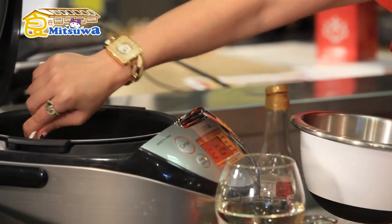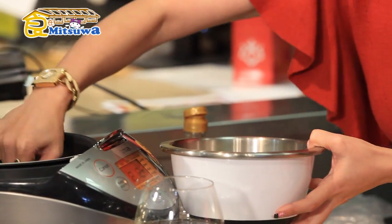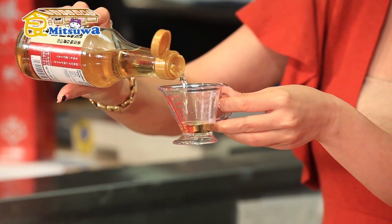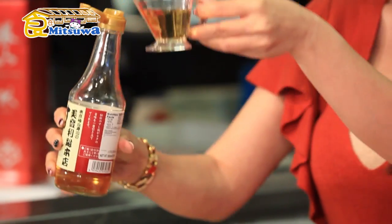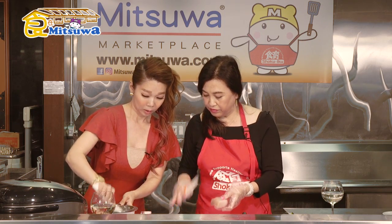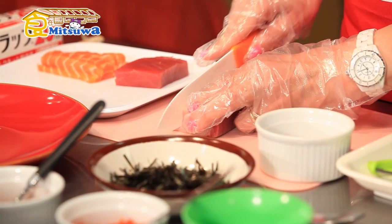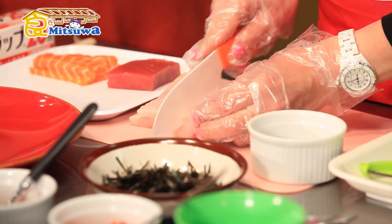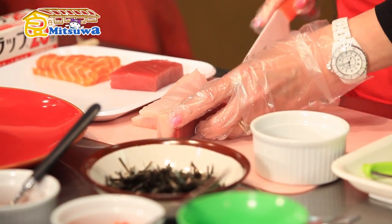We start with the rice, that's right. Take your cooked white rice and put it in the bowl — of course, sushi needs sushi rice! Add the sushi vinegar — about 2 tablespoons — into the rice and mix it well. The sushi vinegar is very fragrant. Remember, don't forget to use short-grain Japanese rice, not long-grain rice!